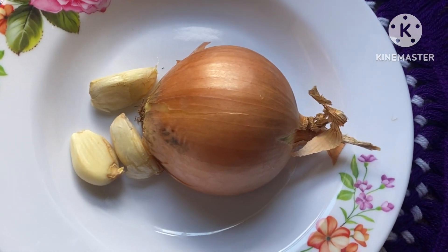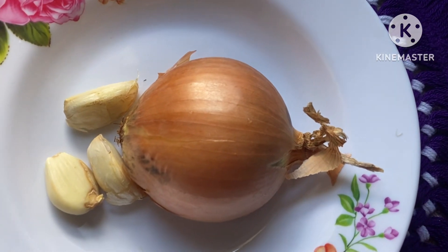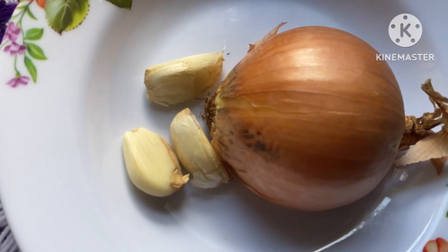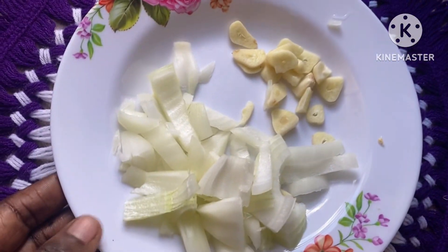Hi fam, welcome back to the channel. In today's video I'm going to share with you how to make and use garlic and onions for hair growth. The benefit of garlic: garlic boosts healthy hair growth and stimulates blood circulation of the scalp to promote hair growth.